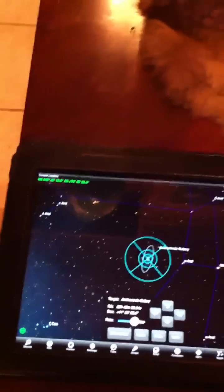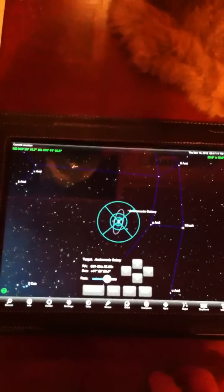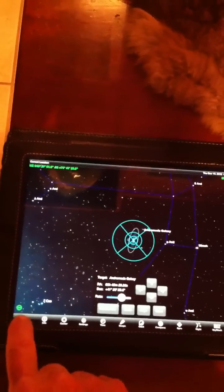Right now what I'm doing is using the iPad over here to control the mount via SkySafari. Right now it is centered on the Andromeda Galaxy. I'll search for another target.